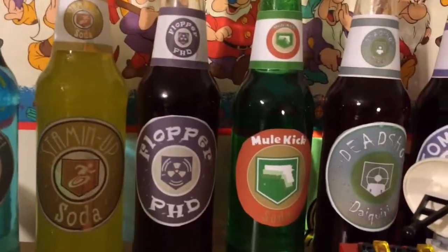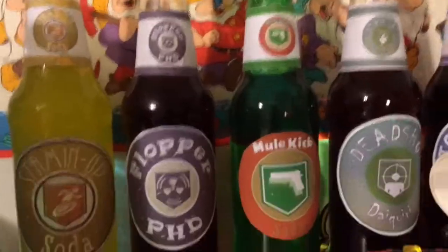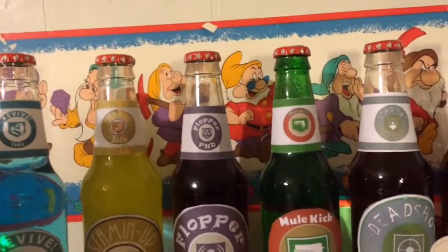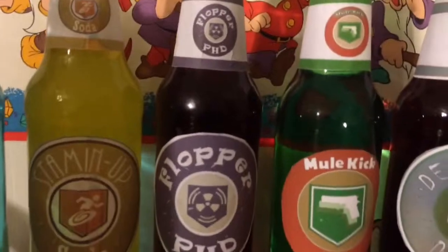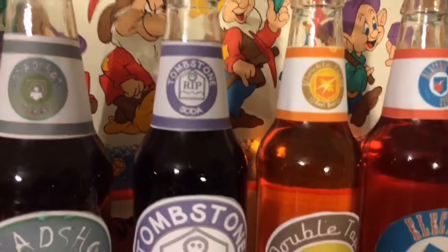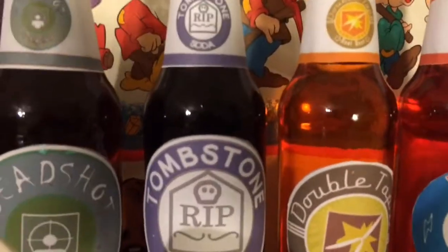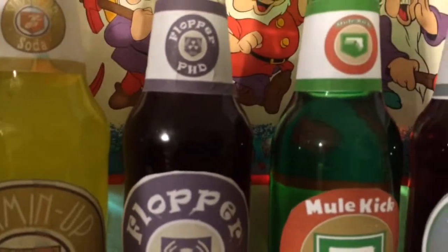On to PHD Flopper. What I used for PHD Flopper was raspberry fruit punch or raspberry juice, or you could use grape juice — some type of purple color. For tombstone, I used three squirts of red and two squirts of blue to get a purple color. But for PHD Flopper, I highly recommend using grape juice or raspberry juice.